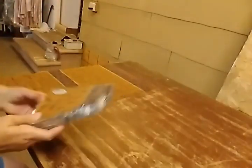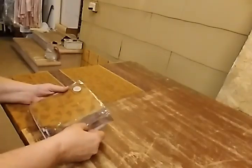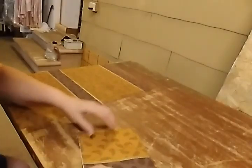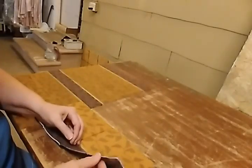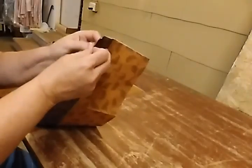So I found these beautiful napkins at a thrift store and I thought, well, these might look good on this table. So I am taking them and separating them.